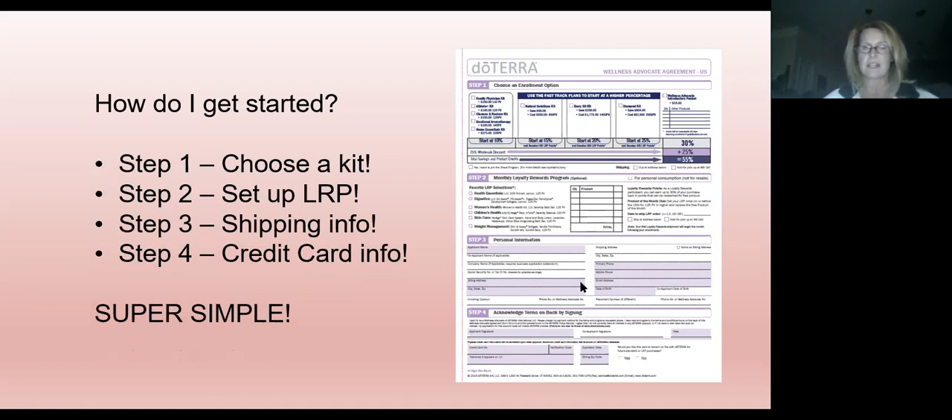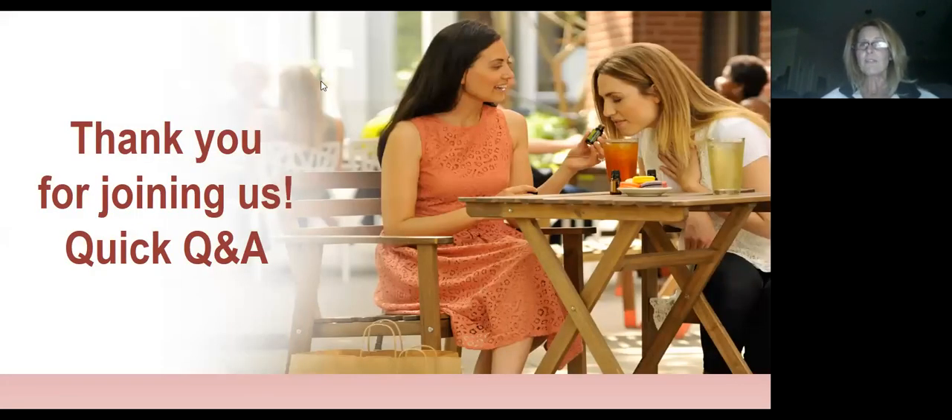Thank you for joining us. It doesn't look like I got any questions in chat, but if you have questions and you're on live streaming, I'll go check and answer them now. This is a live video being recorded in our learn and share group — if you have somebody who needs to see this to learn how to use their new products, go ahead and tag them so they can watch it. Thank you everyone. Have a great evening. Bye-bye.